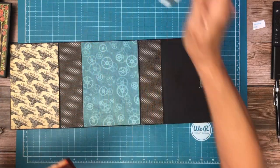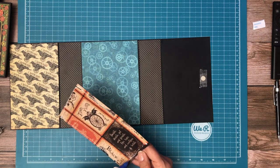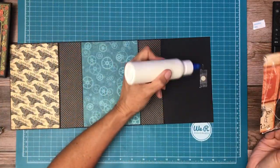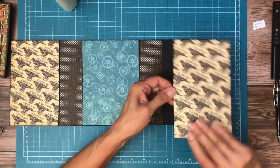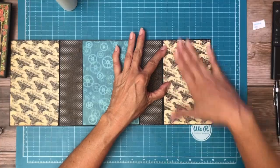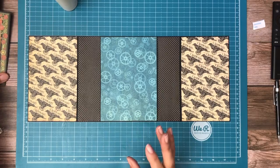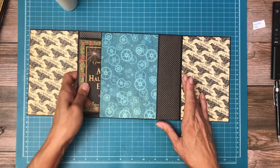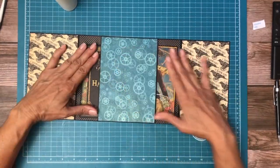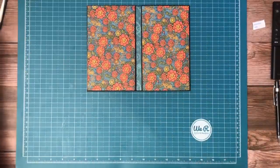Oh, here it is — I thought I misplaced my tool but I just found it. There we go. Now let's get our inserts — of course this can go either way, you can flip your inserts either way you like. There we go, looks nice. I like it. Page eight — I'll be back soon with more.